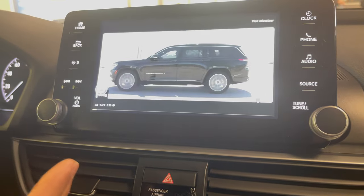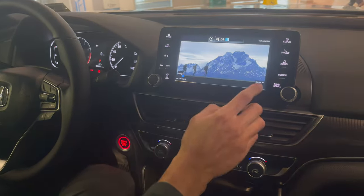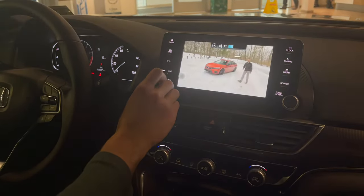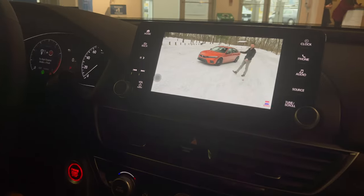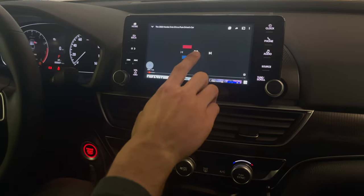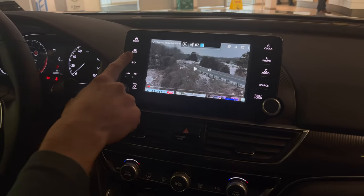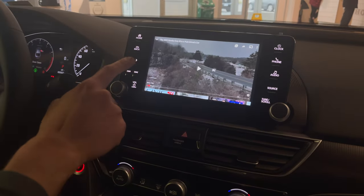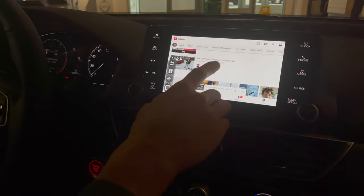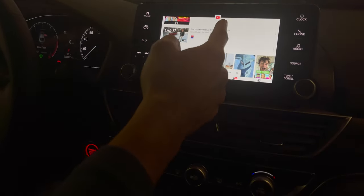On the Civic Si right there, I'm using LTE, not 5G — still quick even with only two bars. YouTube is loading up there, pretty cool. You can hit the back button as well, or just tap it. If you want split screens, just hit this button — right now I only have the YouTube app open.